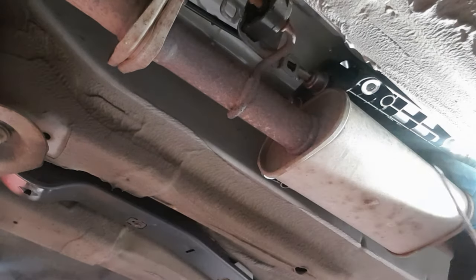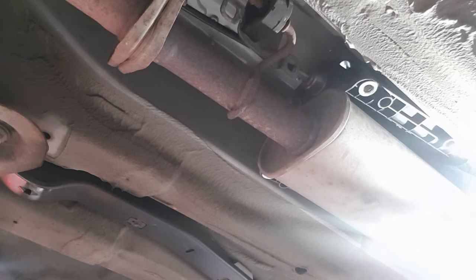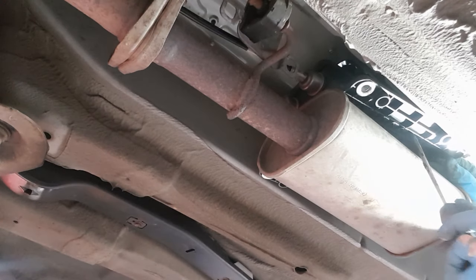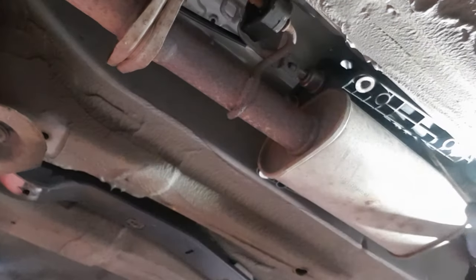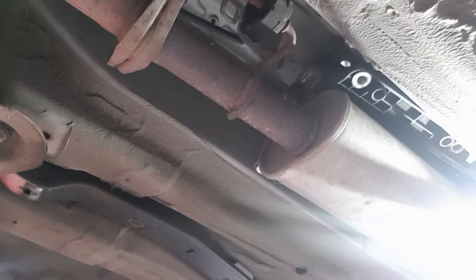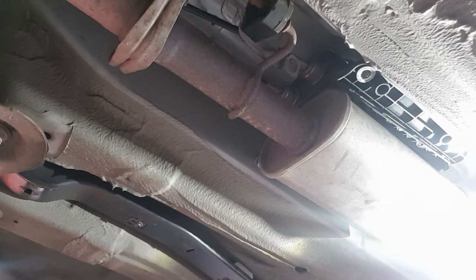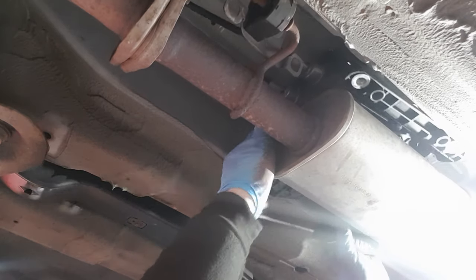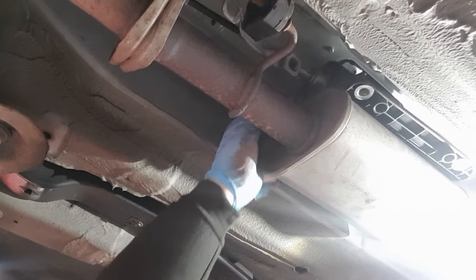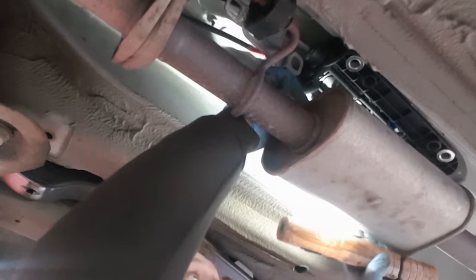Now we've got the gear selector housing loose. There are about 10 tabs around the outside of it. You only need to pop a couple and the rest should pop down. Just stick a flat screwdriver in the end and give it a turn - as you can see it's given way already. I might just need to do one on this side. If only they'd put this silencer a little bit further over I could have filmed things a bit better for you.